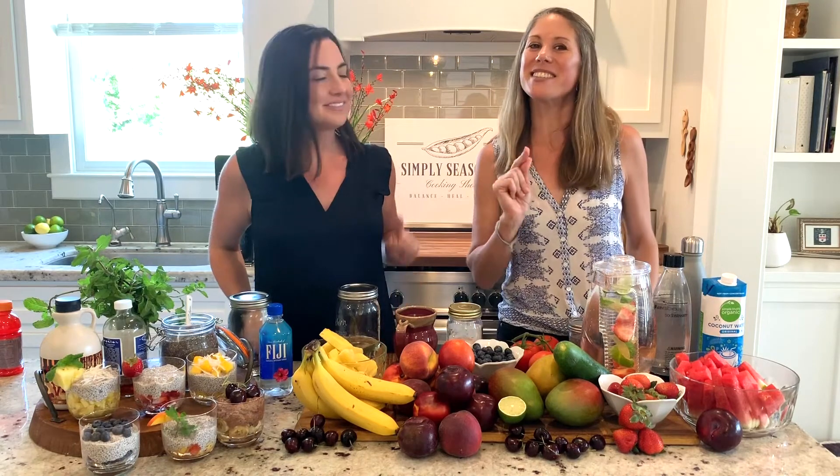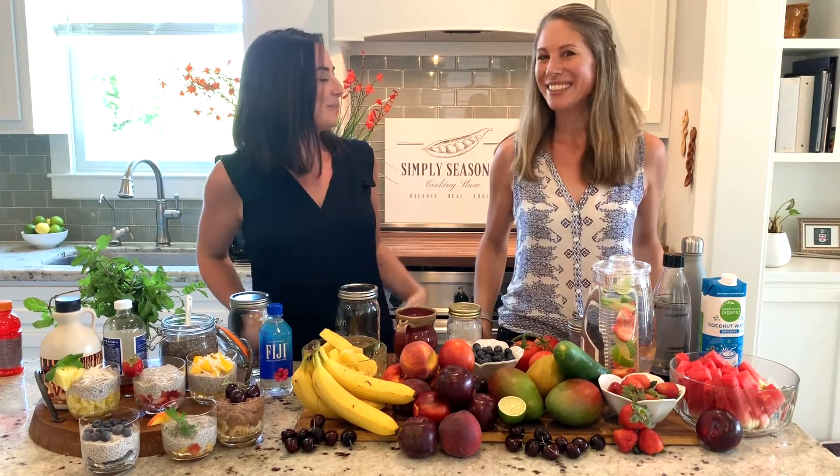Head on over to simply-seasonal.com, sign up for emails, and get this amazing chia seed pudding recipe and so much more. Well, that sounds simple enough — because it's Simply Seasonal.